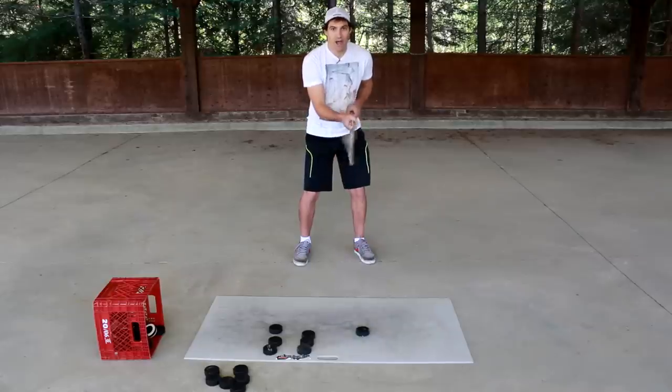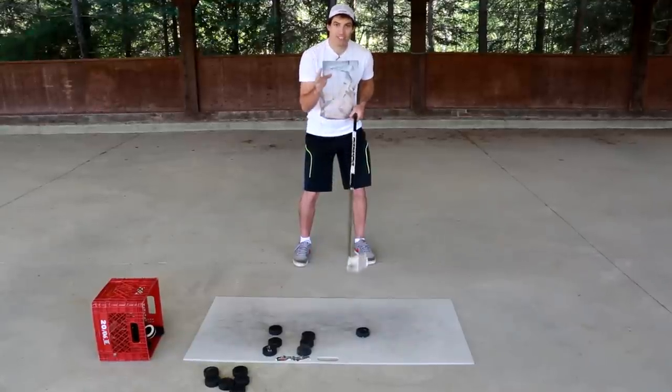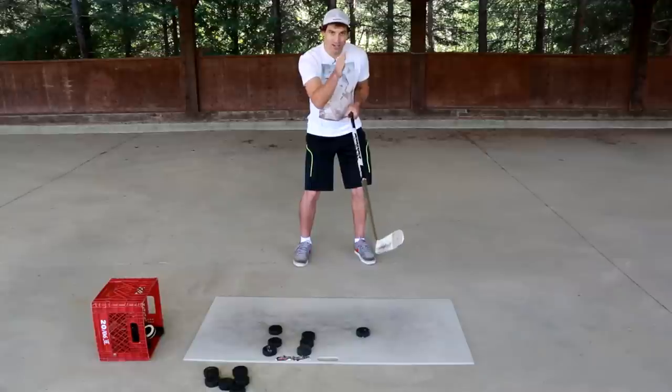On top of getting extra power from using your wrist, you can also get extra accuracy. The wrists are the last joints used — they're like the crosshairs in your shot, giving you really fine-tuned accuracy.